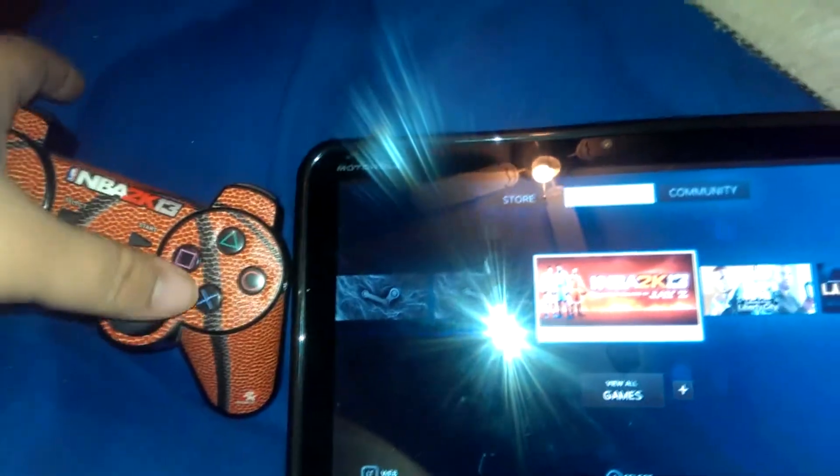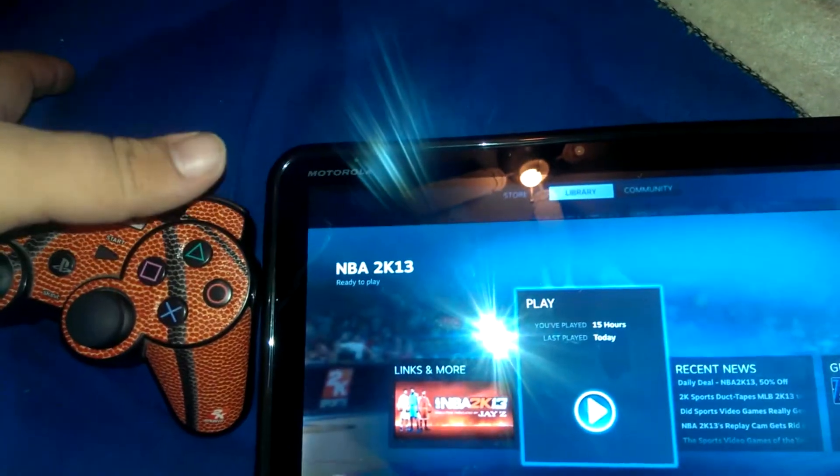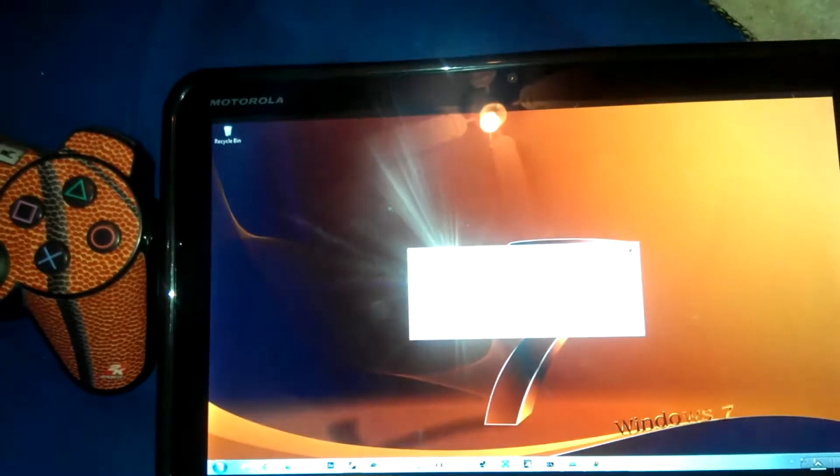Just to show you guys the latency here — push X on here, it's already launching the game. There is no lag to this whatsoever, and that's what's most impressive.